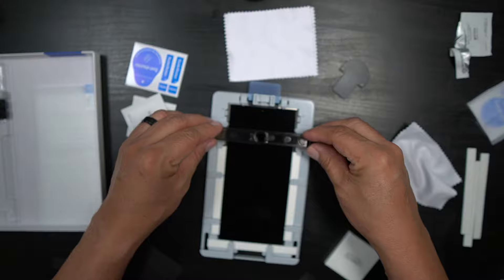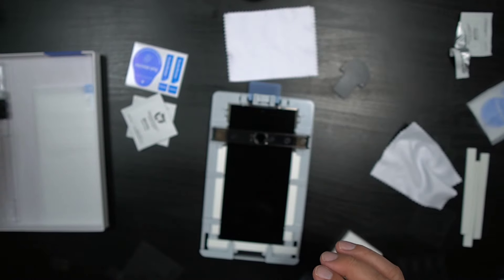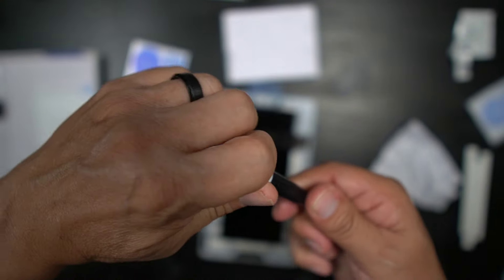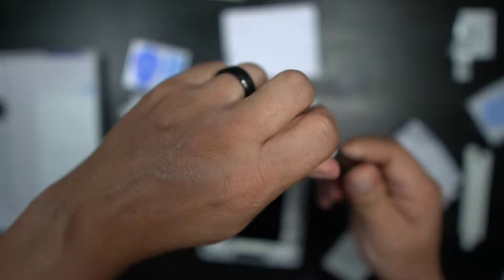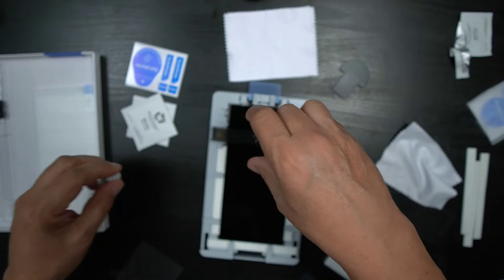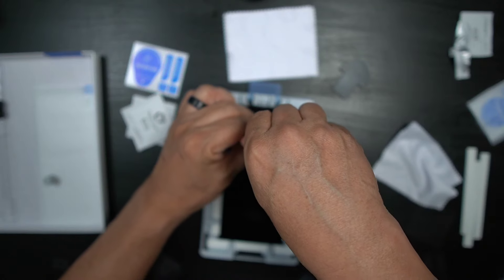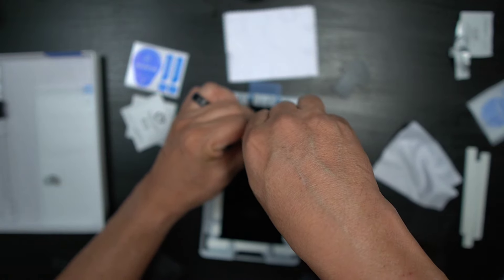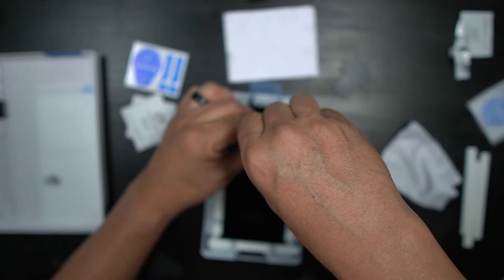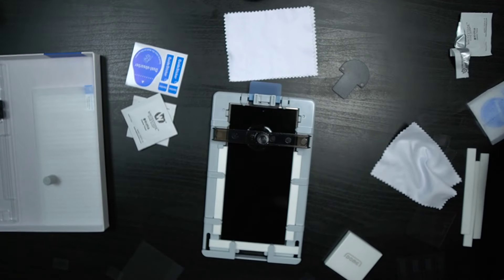Grab your glue and screw in the colored cap first. Place it in the bridge, then unscrew it and let the glue flow onto the device for 30 seconds — just let that do its thing for about 30 seconds.